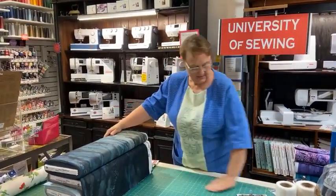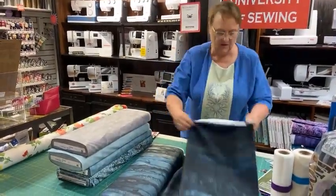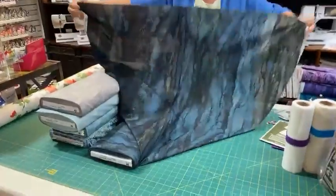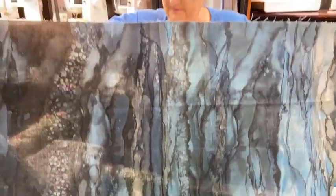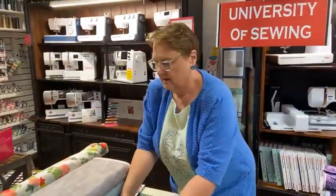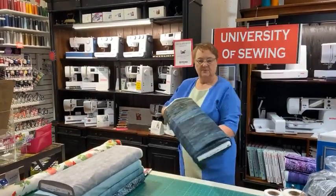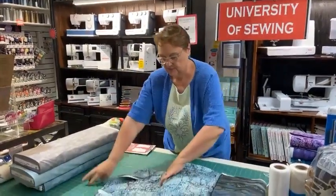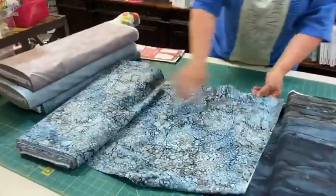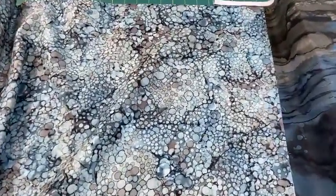The fourth Bliss ombre colorway is black, grays, and blues — a beautiful set of colors. Of course it all matches together. And here are the Bliss Bubbles — isn't that fun? You can see how they all coordinate with the blues and grays. It's a beautiful coordinating collection.